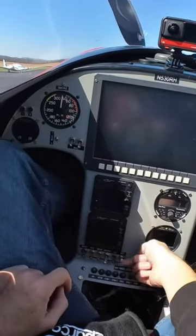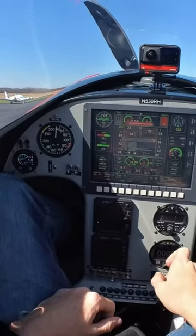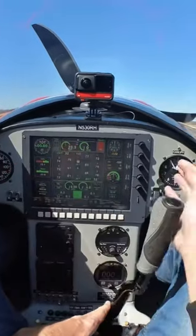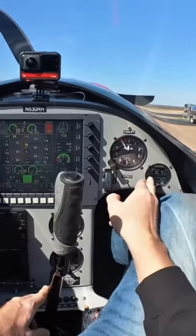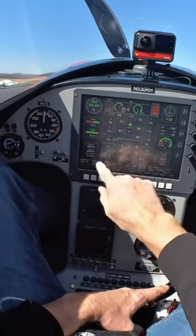Master switch on, screen comes up. This is all my engine monitoring stuff and then over here is all my backup engine monitoring stuff. Make sure our fuel totalizer matches our fuel tank.